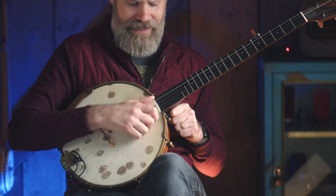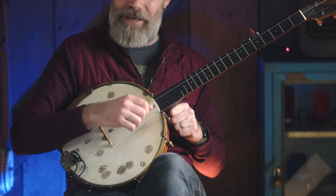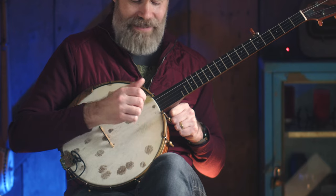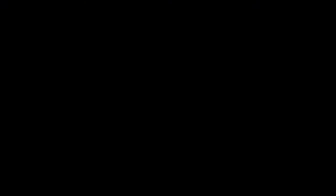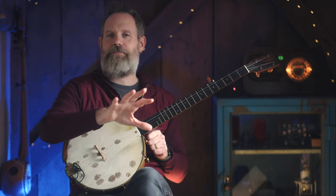A drop thumb pattern is when we drop that thumb down to an inner string — in this case, I'm going to drop it to the second string. So I drop thumb and then I do a ditty, so you can see the difference: drop thumb, ditty, drop thumb, ditty. I'm dropping that thumb to my second string and activating it on the upstroke. So now that you know what a drop thumb is, why do drop thumbs exist?